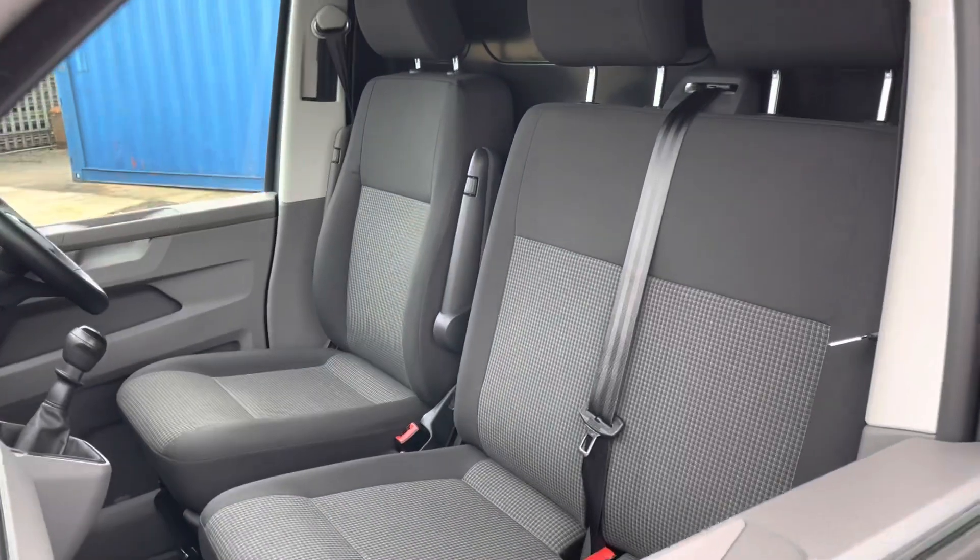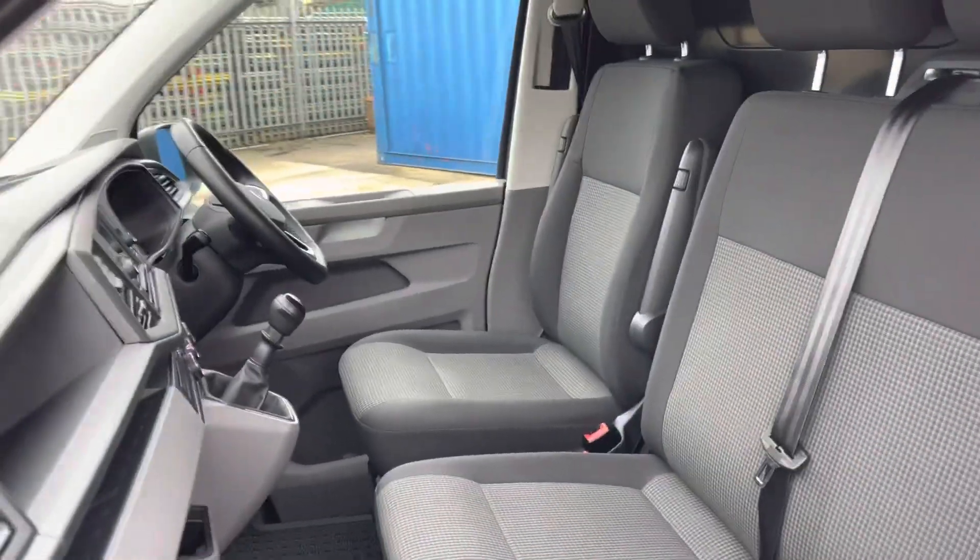Taking a quick look in the cab, you've got your three seats and your dashboard, which we'll have a look at more closely in just a moment.